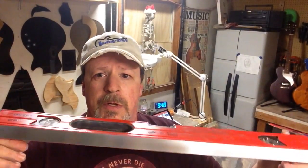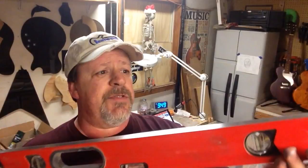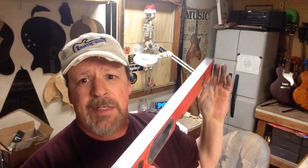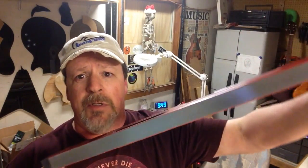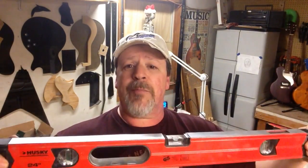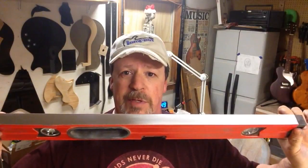Now you're ready to stick your double-face tape on there and stick your sandpaper — or put your adhesive-backed sandpaper on. And you've got yourself an awesome impromptu fret leveling beam. Anyway, we'll see you in the next one. You guys behave yourselves. Peace.